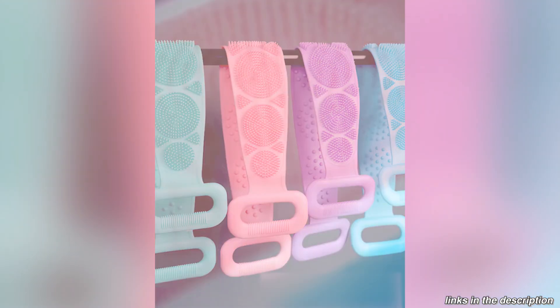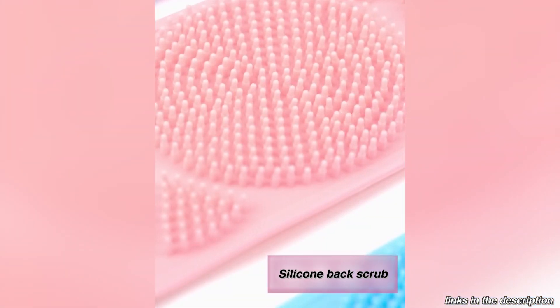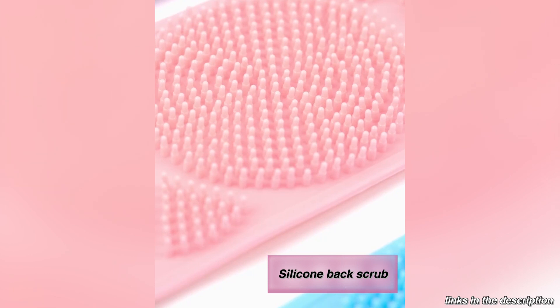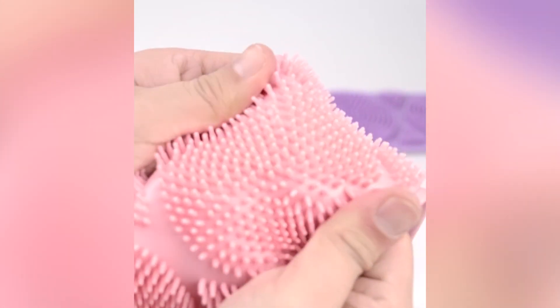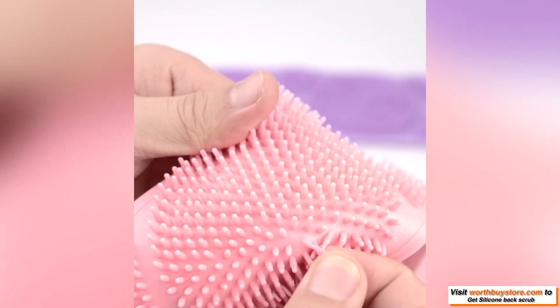Are you annoyed that you can't reach your back while taking a bath? Clean and scrub with this silicone towel now and keep it clean. Those hard to reach places can sometimes be painful, and now we have the solution.